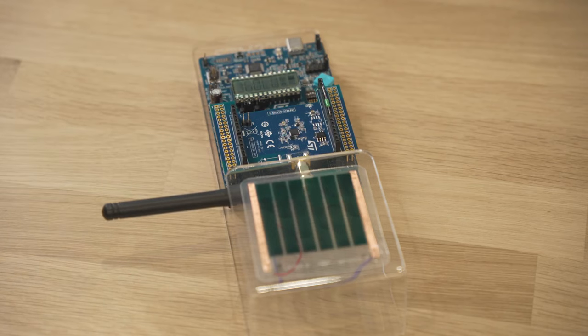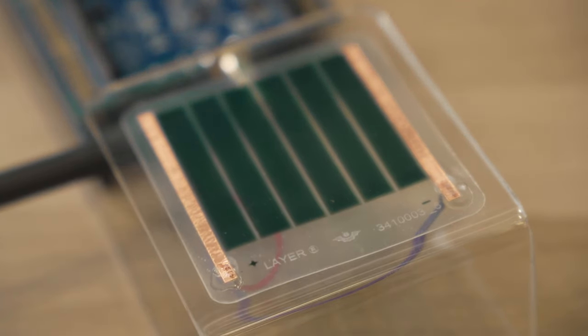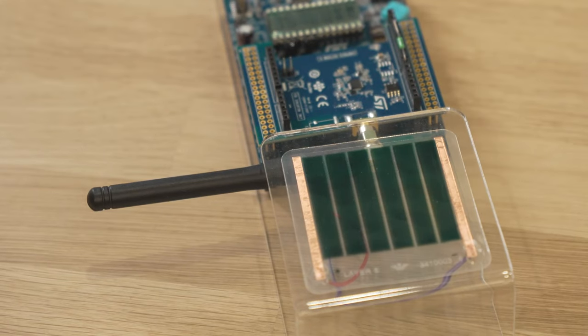Here we have a thermometer and a luxmeter transmitter that runs batteryless. You can see that the traditional battery is replaced by a small organic photovoltaic module by Dracula Technology. It harvests ambient light and converts it into electricity to power supply the system. The challenge here is to do measurements and RF transmission down to 5 lux of ambient light, which means that at this light level, the microcontroller power consumption must be very low for the application to run properly.